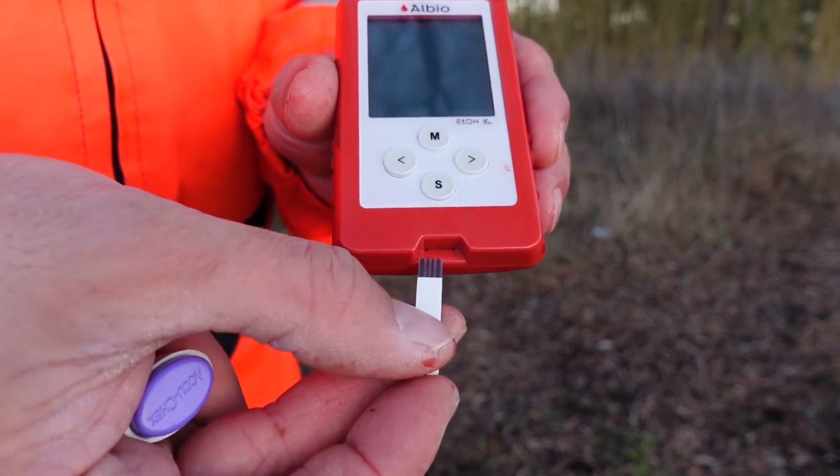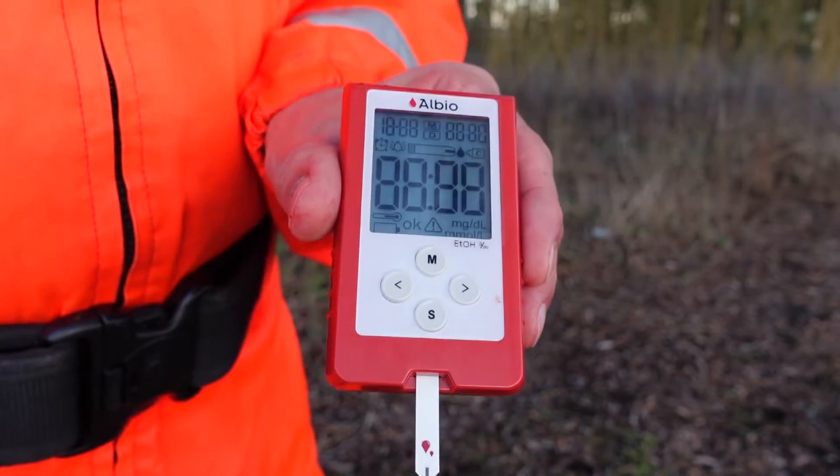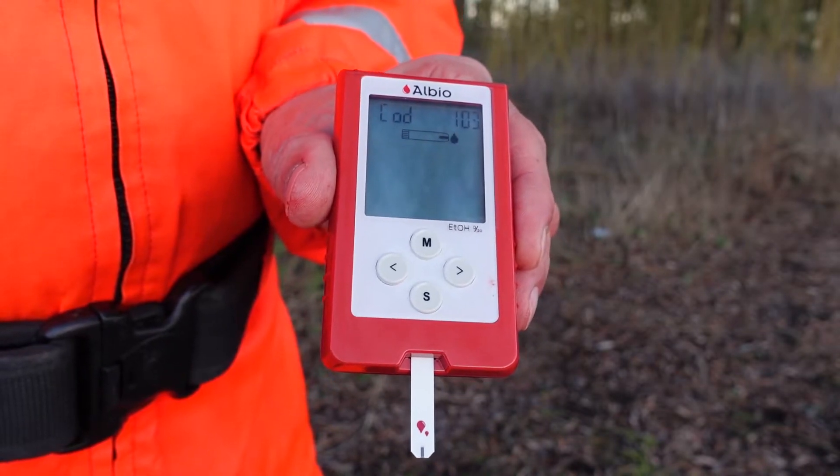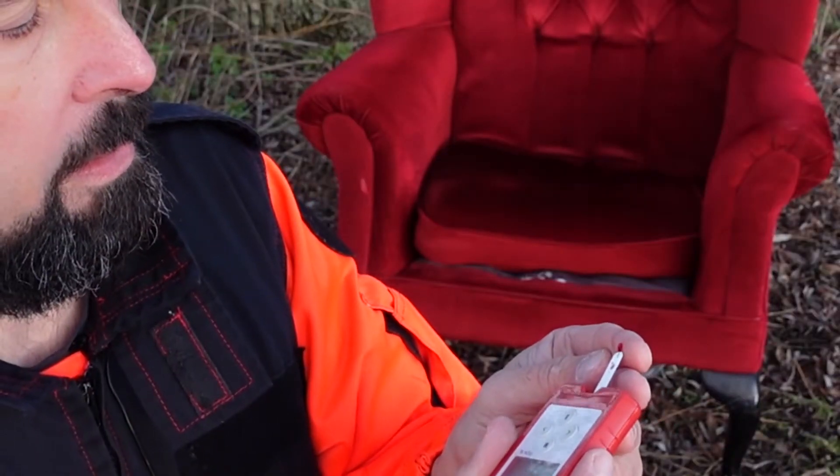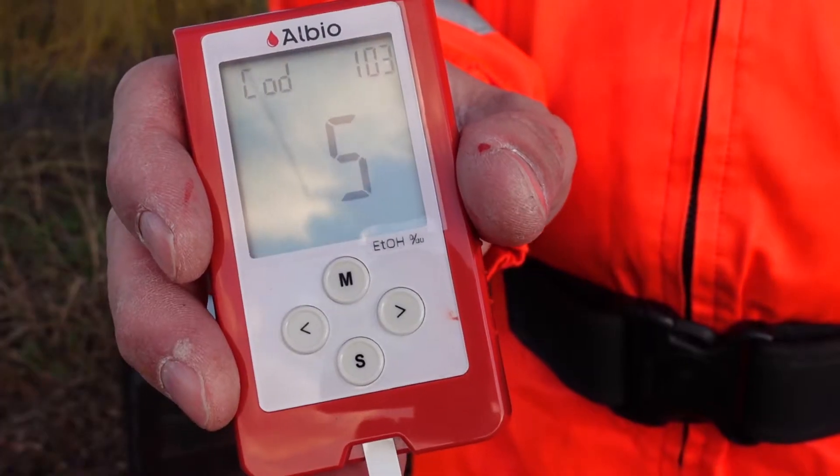The device itself looks like a glucometer — or a BM kit as my British colleagues would say — and you use it in the same way. You pierce the skin, wipe the first two drops of blood away, and take a sample from the third drop of blood.